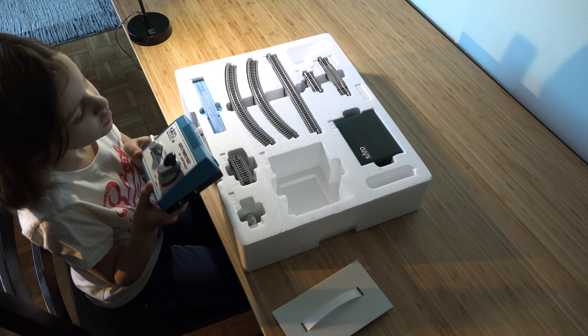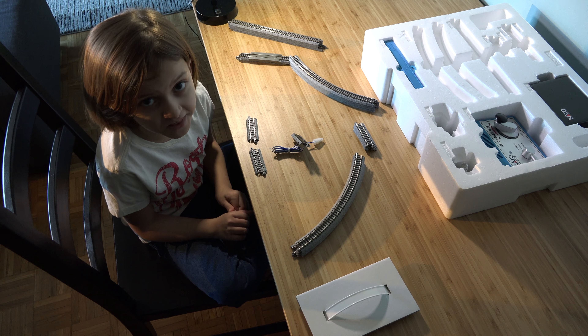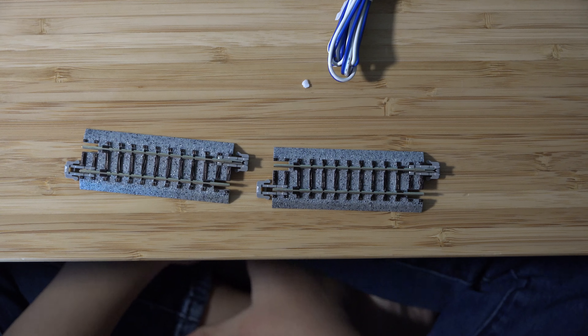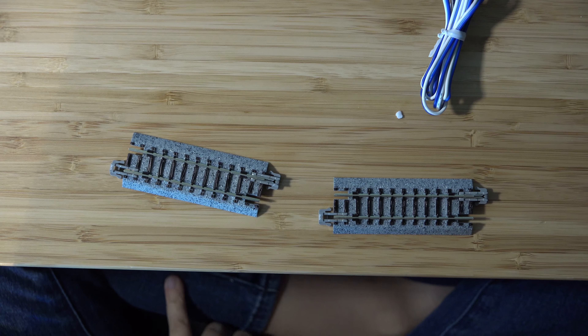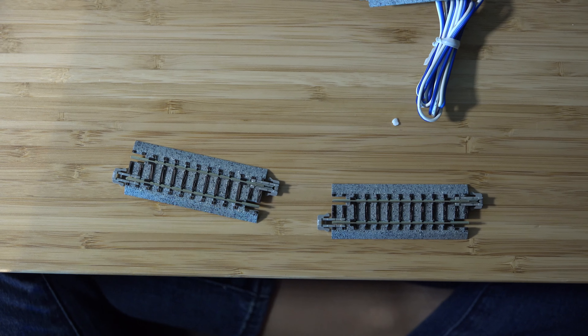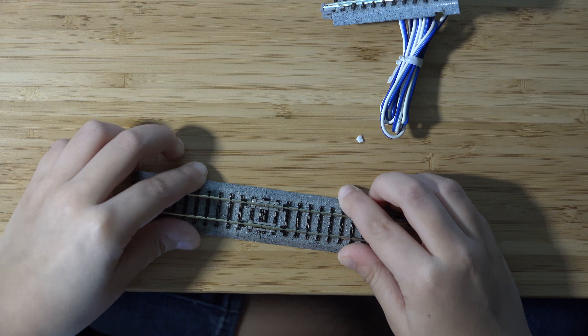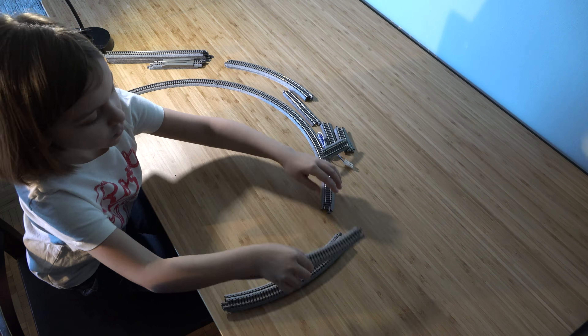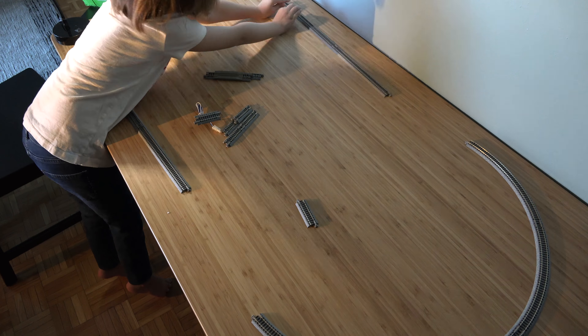Right now let's get the track together. Kato has the easiest tracks to put together — the connectors help you attach the tracks. This is how you put them together: you line up the tracks and then push them together until you hear the click.